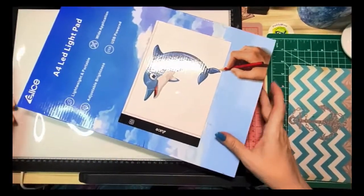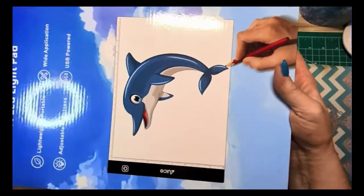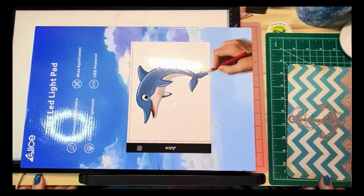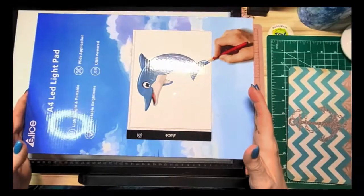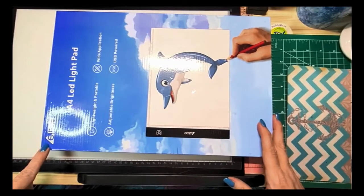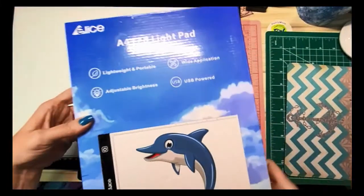Hey, it's Kimberly, welcome to my channel Katie's Craft Corner. You might recognize this box because I have seen several YouTubers, diamond painting YouTubers, review this in the last month or so. I was one of the people who was contacted by this company Elise — I think that's what it's supposed to be, Elice.